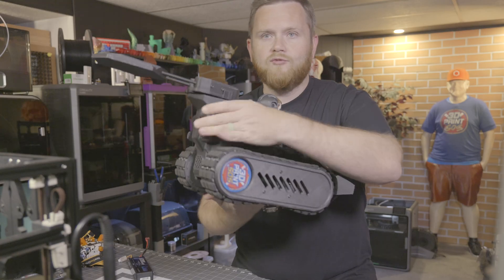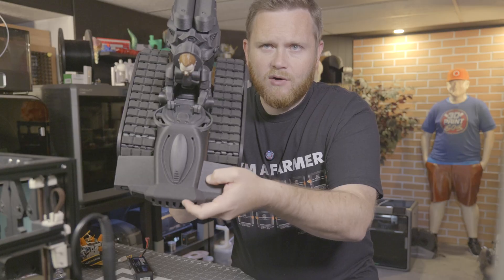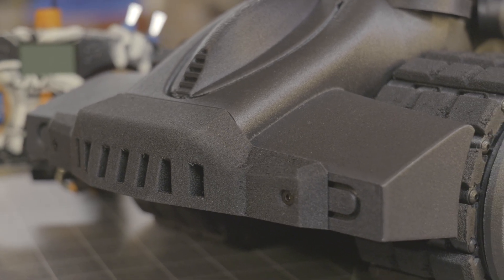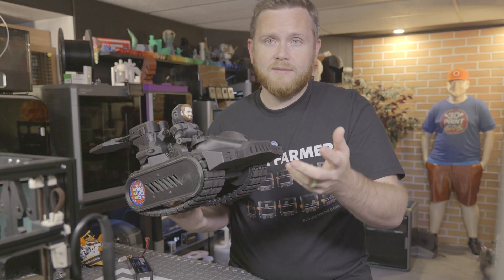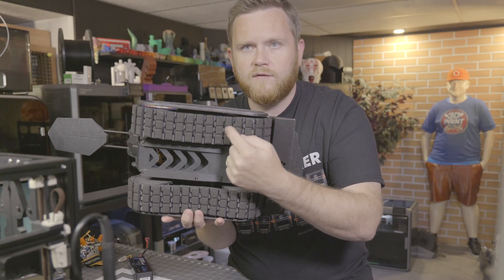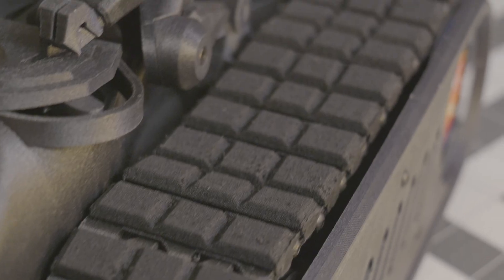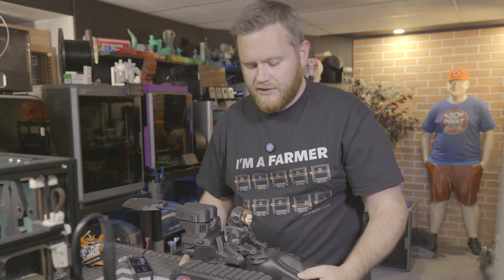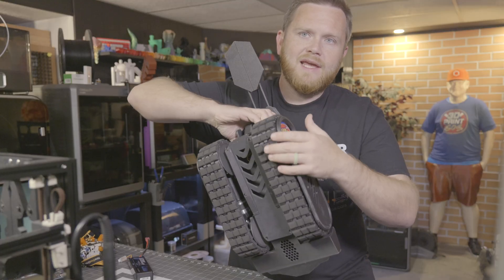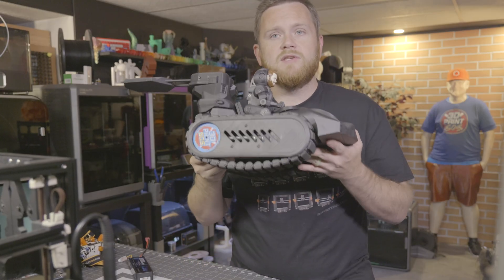I also printed the rear section with Chiditex PPS-CF, and they are almost indistinguishable — same settings, just came out incredible. For TPU, I used Soriatex foaming TPU, or Aero TPU. The cool thing about that is not only does it match the build perfectly, you can control the density of these parts by slowing them down or using a little more or less heat. About halfway through the tracks I ran out of Soriatex and switched to Chiditex Aero — once again indistinguishable, and they were the perfect material for my build.